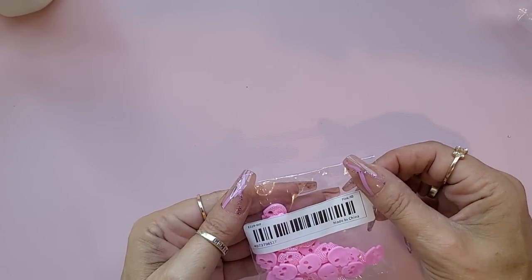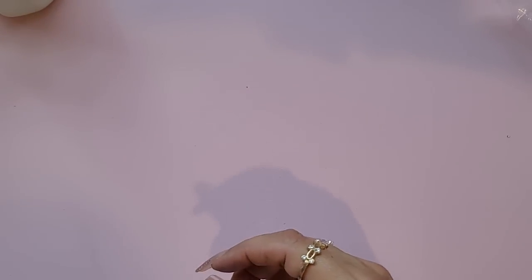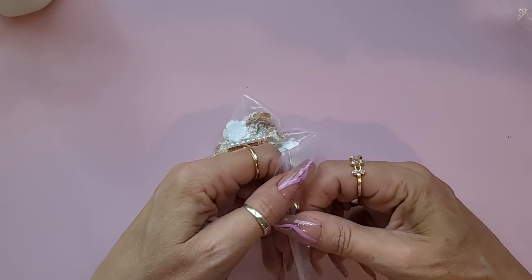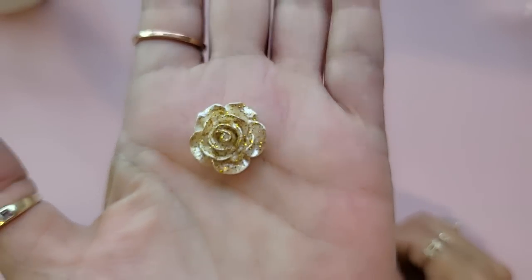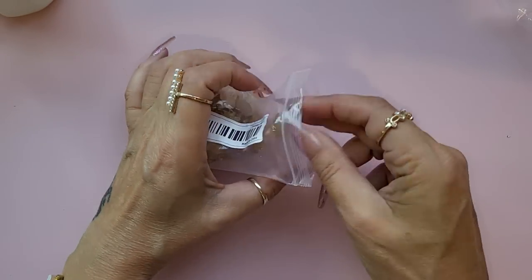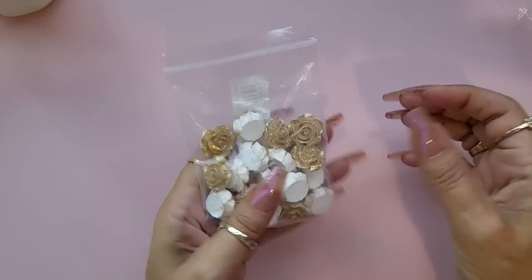I also bought these flat back resin roses in gold and sparkly. I quite like those — I think there are about 20 in a pack.